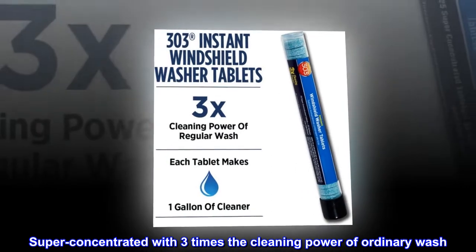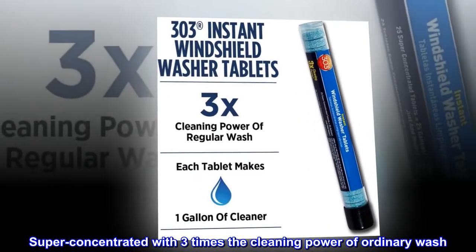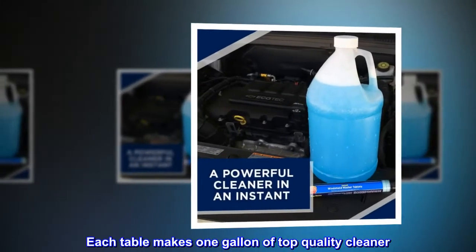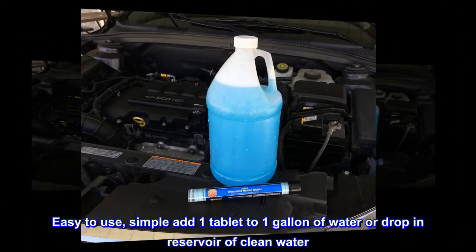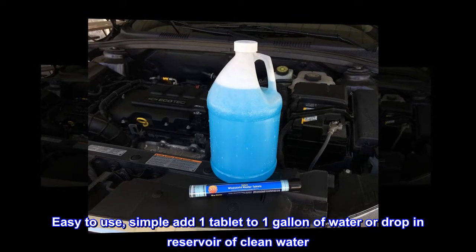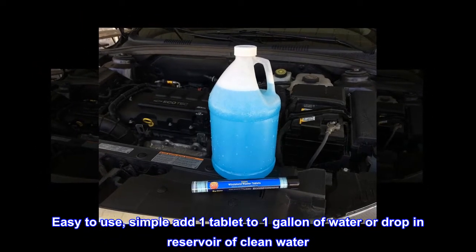Super concentrated with three times the cleaning power of ordinary wash. Each tablet makes one gallon of top quality cleaner. Easy to use — simply add one tablet to one gallon of water, or drop it in the reservoir of clean water.